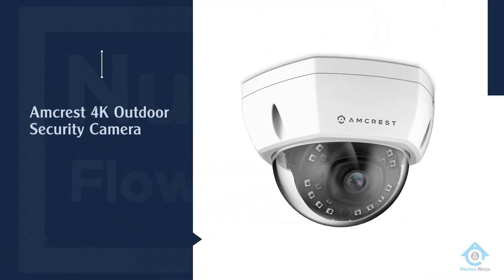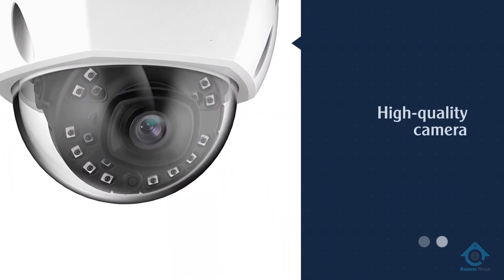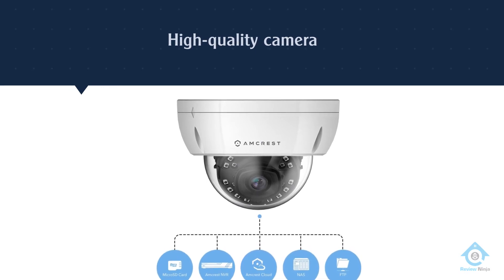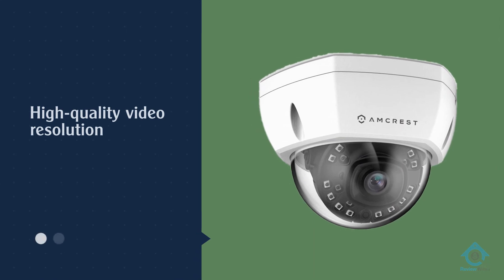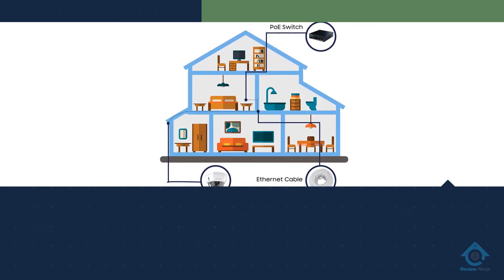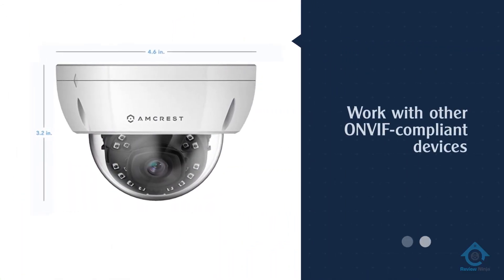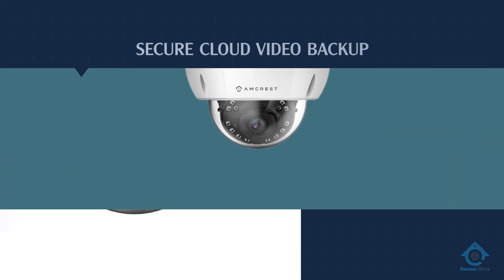Number four: Amcrest 4K outdoor security camera. A lot of home security cameras are pretty restrictive in how you use them, but Amcrest makes high-quality cameras that still give you total control and remote access. The Amcrest Ultra HD 4K dome camera is only one of Amcrest's 4K video models, all of which give you super high-quality video resolution. You'll love 4K video so much that regular HD will just look sad in comparison. Plus, Amcrest is ONVIF compliant, which means you can use several different third-party apps like Blue Iris and make the camera work with other ONVIF compliant devices.